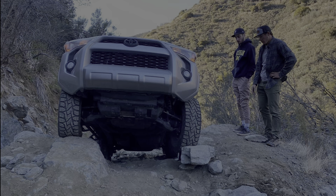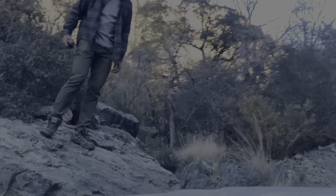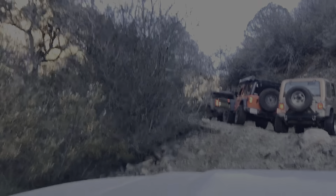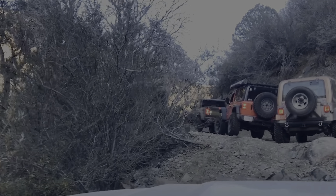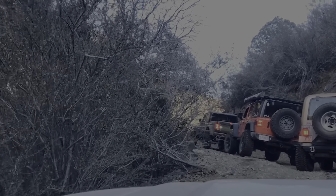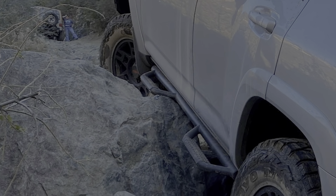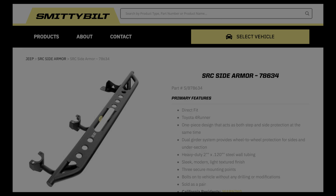You may recall that a couple of months ago I took the 4Runner out for its first off-roading adventure. It was certainly exciting and fun but not without consequences — this was the biggest consequence. I took it as an opportunity to beef up the protection and opted to replace them with the Smittybilt SRC side armor.